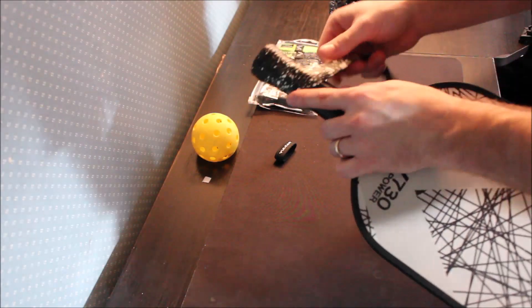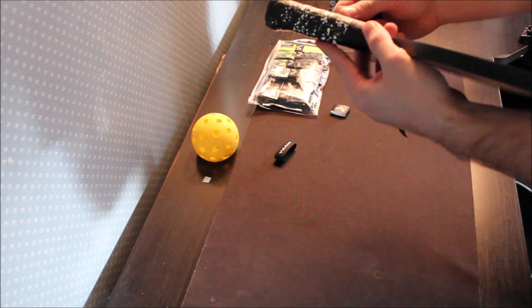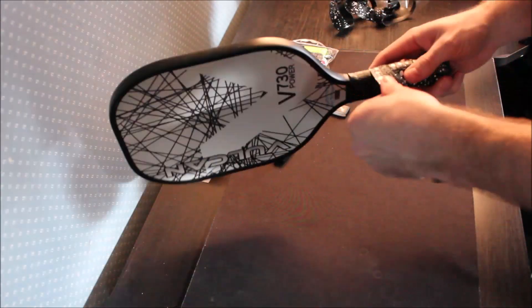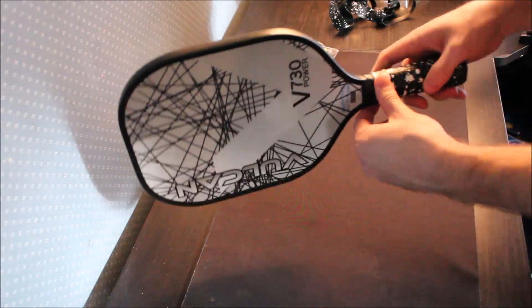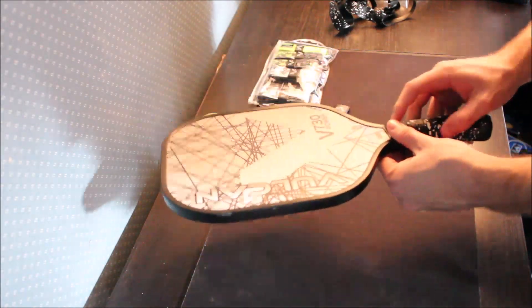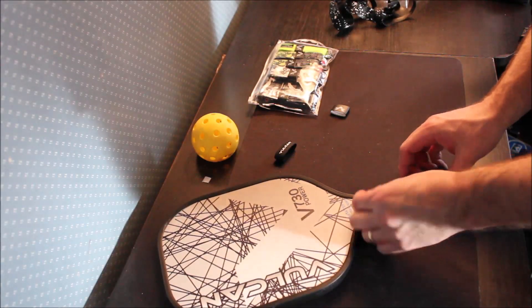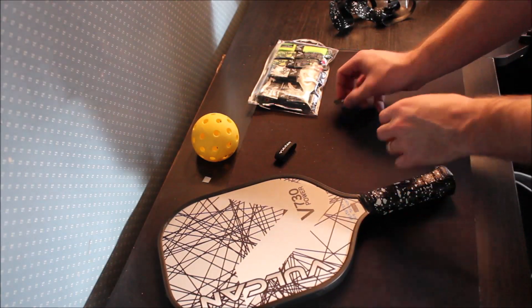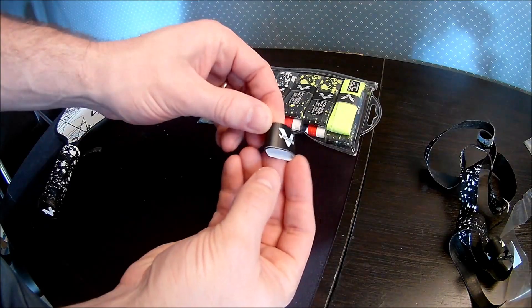Right at the beginning it's difficult because you have to pull quite a bit of pressure there. But as you get up into the actual shaft of the paddle where it's a little flatter, you don't have to pull as tight. I'm just overlapping about an eighth of an inch over the top all the way up to the end. These grips come tapered on both ends, which is really nice — no cutting required.